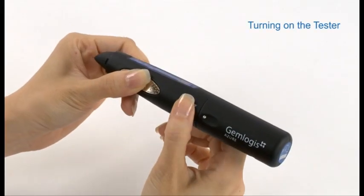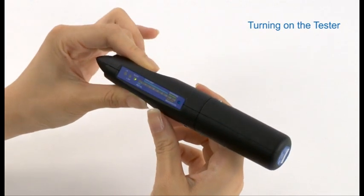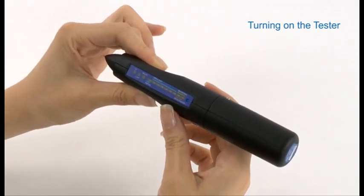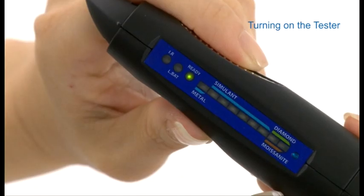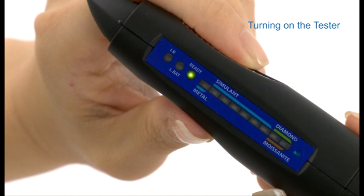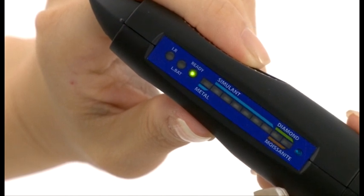Now turn on the tester by pressing the on/off button once. Allow approximately 10 seconds for the initial warm-up process, during which a green light will flash continuously in the result window. Once the green light stops flashing, the device is ready to use.